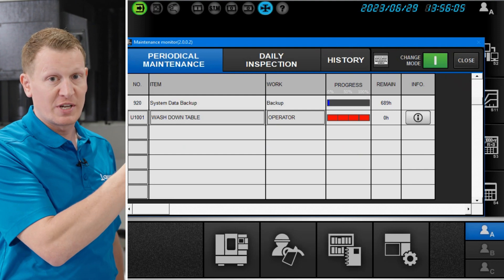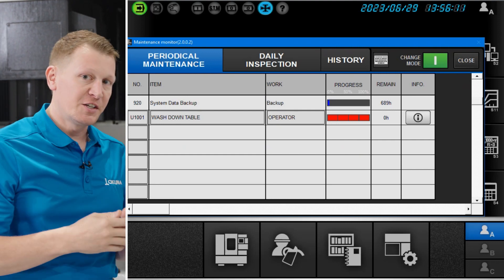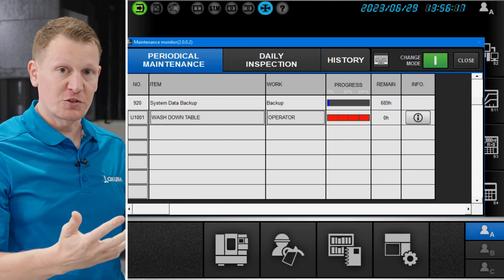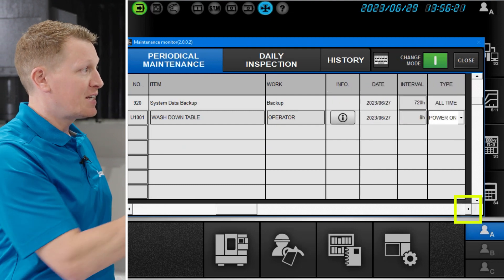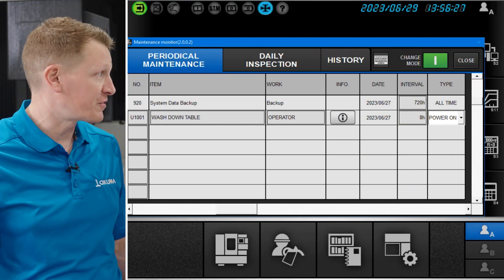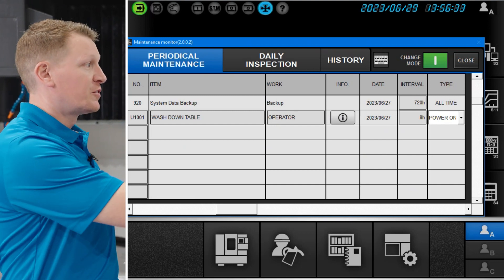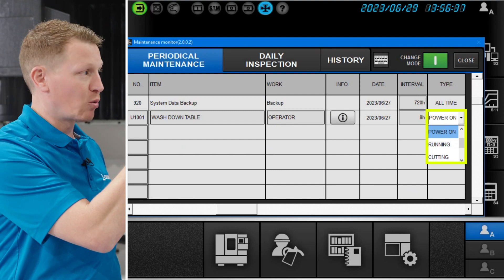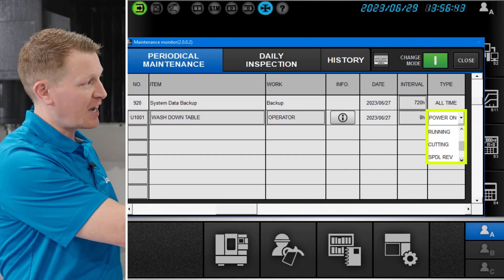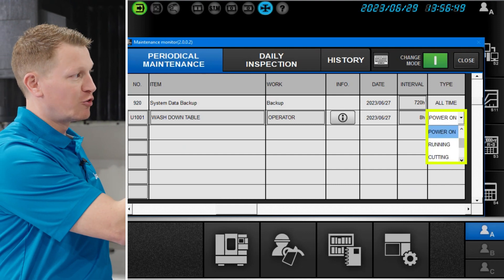In this particular case, we added washing down the table, and we want to be reminded of that at the interval we decide to select. The type of work and who performs it — we selected that this work will be performed by the operator. On the progress line, this shows you how close or far away from hitting that interval you are. We said it needs to be performed every eight hours, or what most manufacturing facilities would consider a complete shift. You can count in a number of different ways: power on, when the machine is running, when the machine is cutting, when the spindle is turning, or when axis movement is taking place.